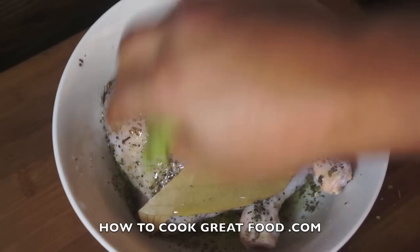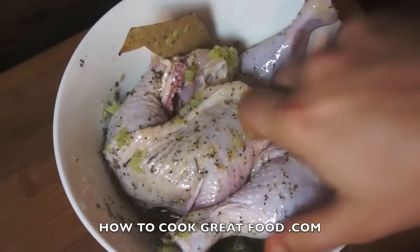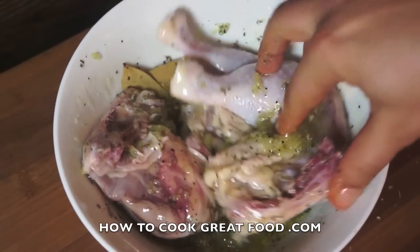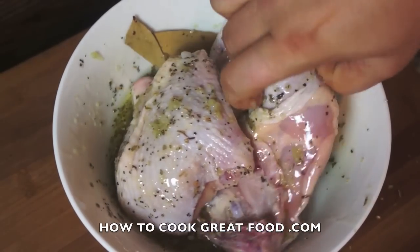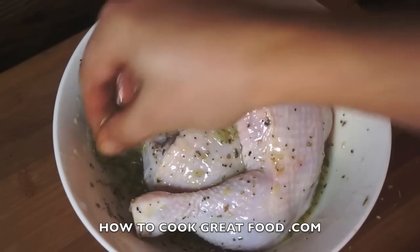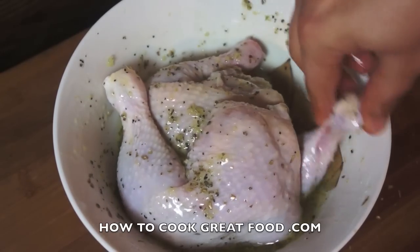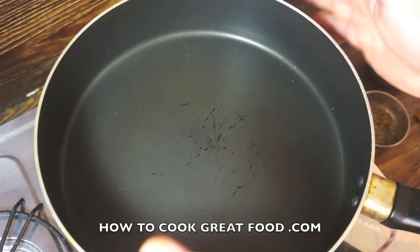My hands are clean, in I go, and we're just going to mix this around. What I want to do is leave this for at least two hours to let that garlic really get into all of the chicken. Cling film over the top, into the refrigerator — minimum two hours, overnight would be absolutely divine. You can cook straight away but it just won't be quite the same; we need a little bit of time to get those juices happening.